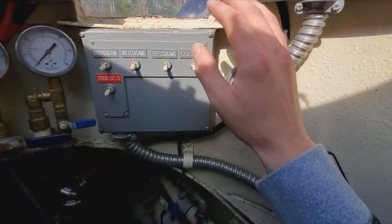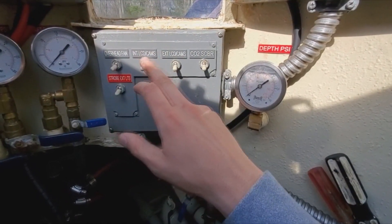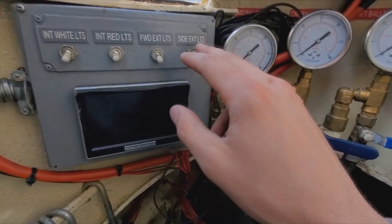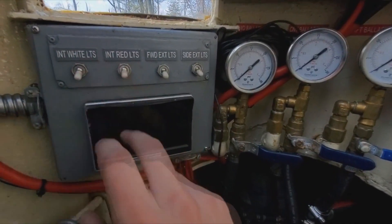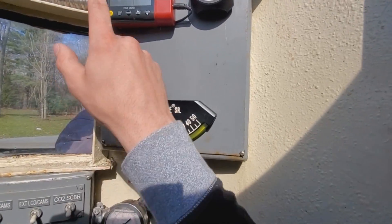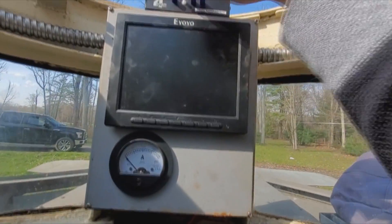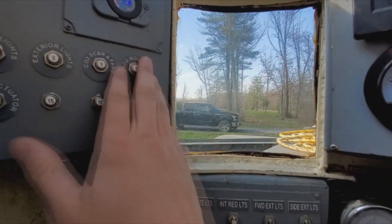This is your depth gauge. These are for fans, LCDs, exterior cameras, this is for the CO2 scrubber, and this is for a strobe light. We also have exterior lights for the front and sides, as well as interior white and red lights — so when you're down there and it's dark, red light will actually help. We have a CO2 meter up here as well as your cabin pressure, an LCD gauge, a switch to cycle through those, main power, and this is your circuit breaker.